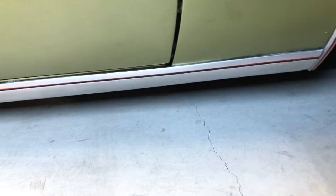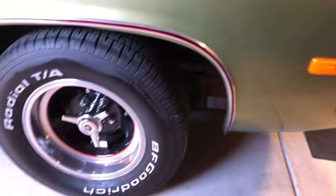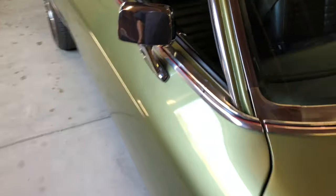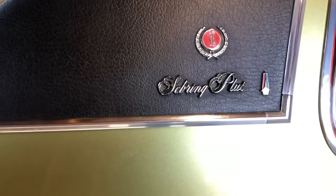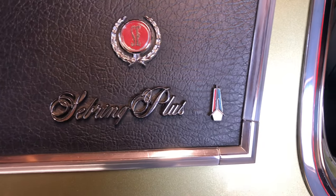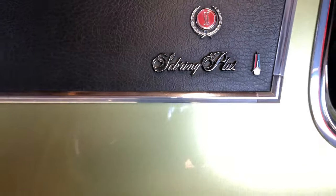Look at that piece of trim. There's a cool little Easter egg — if you go far enough down you'll see a red stripe in there. That red stripe is followed along the entire car. It's a theme, like an underlying theme that ties the whole thing together. There's the Special Edition emblem — I'll go over that in a minute — and the Satellite Sebring Plus. That emblem there used to be the Plymouth emblem, supposed to signify the boat that landed on Plymouth Rock from the settlers. It's a callback from way back.